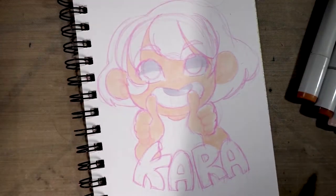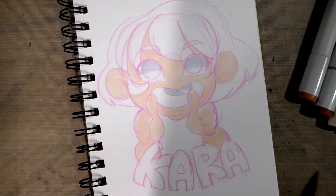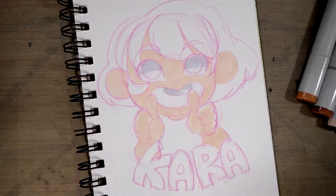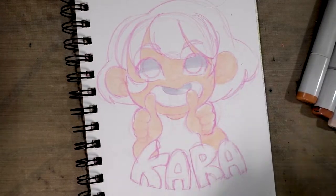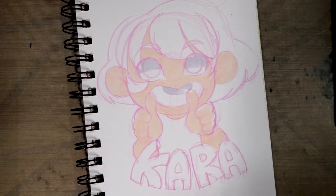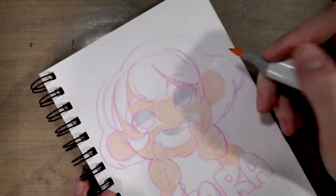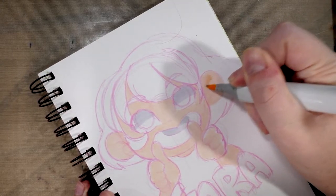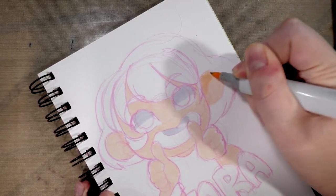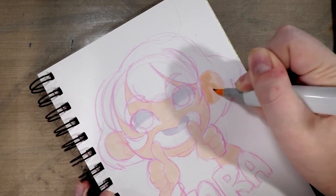Alright, so we've got our base coat down. I'm actually going to pause here and see if I've got a refill for E00, which is what I used. So I tried refilling it - didn't really want to take a refill. So quite possibly that's not the problem and I may just need to change out the brush. We will find out.